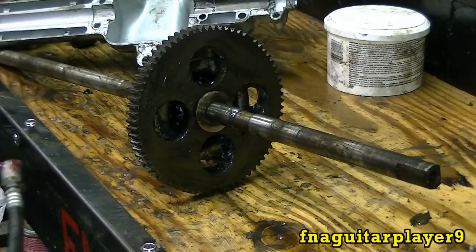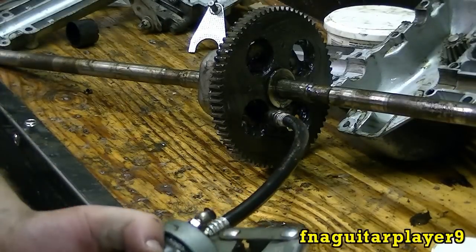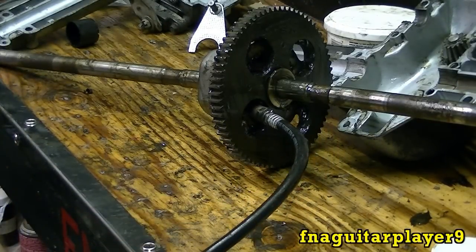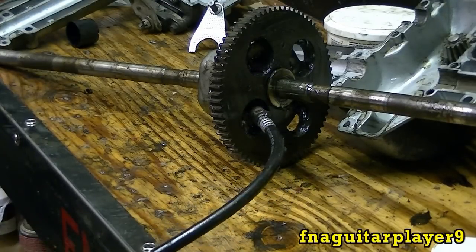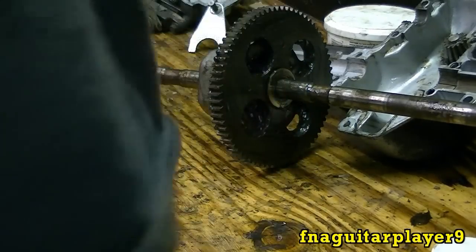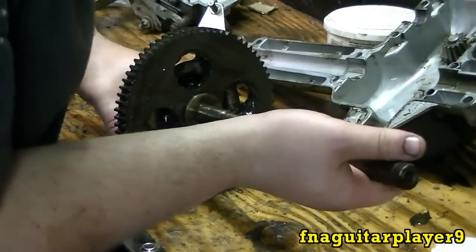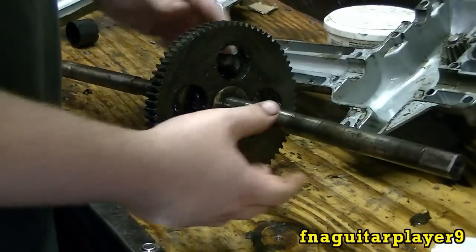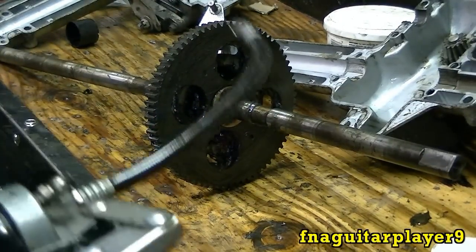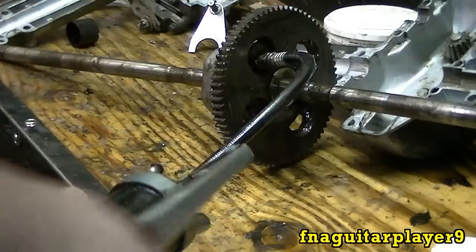Now for the differential, like I said, I'm not going to take the whole thing apart. I'm just going to pump some grease in there and get it out as good as I can. I'm going to feel it working in there. I'm going to put quite a bit in there because that's a pretty major part. A lot of stress on these parts right here. It would have been best to take it apart and clean it real good, but this will work pretty good, I think.